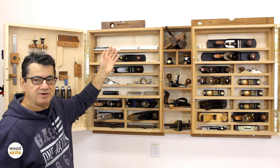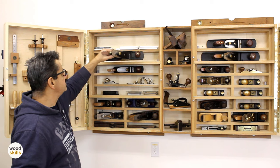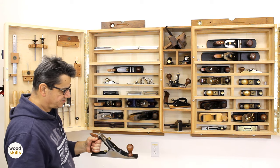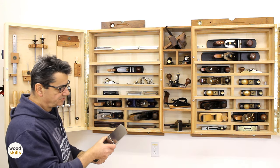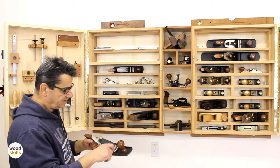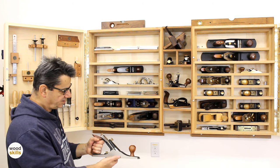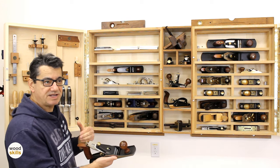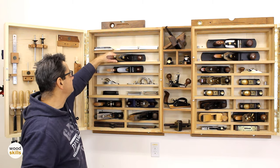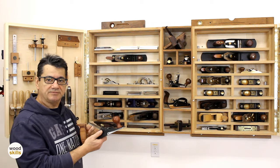Starting from the top, this is a five-and-a-quarter junior jack — it has a narrower sole and all the fine adjustments of a Veritas plane, but narrower and a little longer than a conventional plane, about 11 or 12 inches. Below that is a scrub plane, not used very often but used for rough work and preparing rough boards. It speeds up the process of flattening boards by hogging off wood — usually run diagonally along the board.